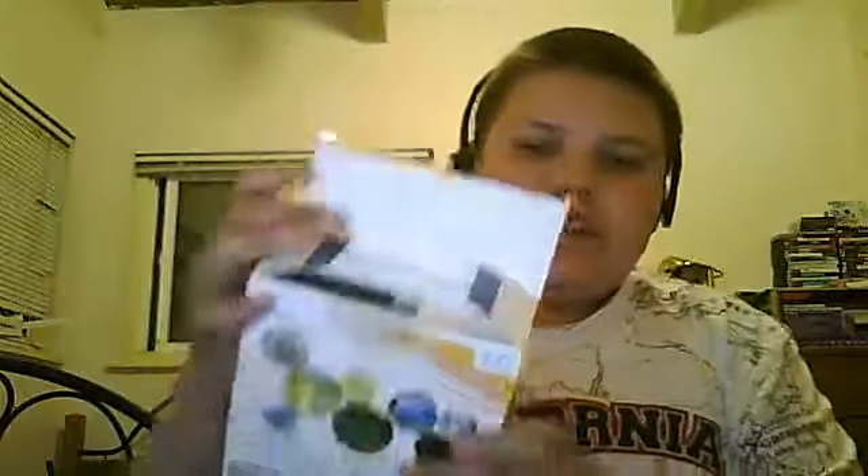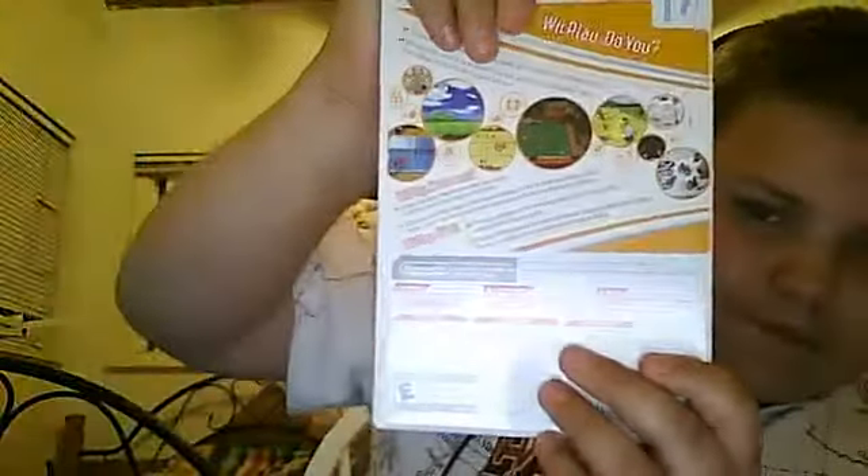Let's open this up. Inside you can see a couple of things. Let's grab the game out first — and as you can see, it is Wii Play. Let me set that down. Inside also is the Wii Remote Controller Instruction Manual. Right next to it, and that's it that's in the box. Everyone knows what this is. You open it up — here are some batteries for the controller. You pop this open and there's a little green tab that you pull. And there's your Wii Remote.